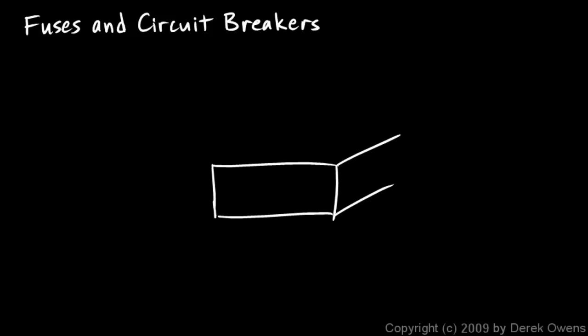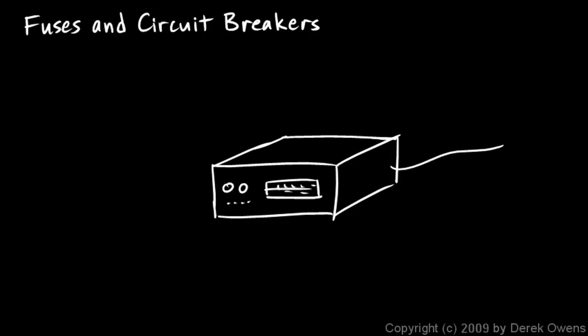Now we'll talk about fuses and circuit breakers. I'll start off with fuses and explain what they are, how they work, and why we need them. We'll look at a hypothetical example here. Suppose you have some piece of electronic equipment, like a really nice stereo that you paid a lot of money for — you mowed yards all summer and saved up to buy this really nice expensive stereo system.